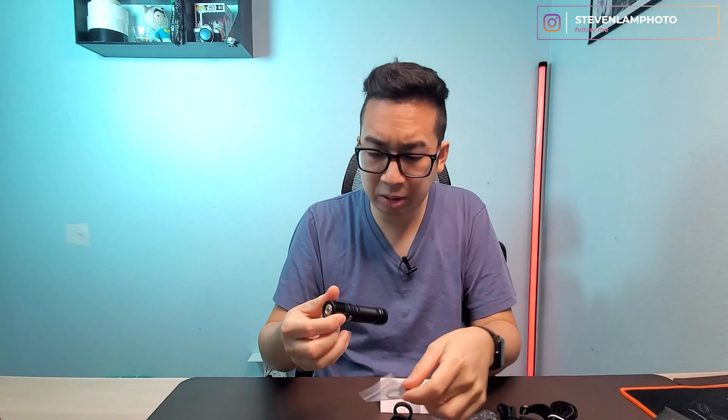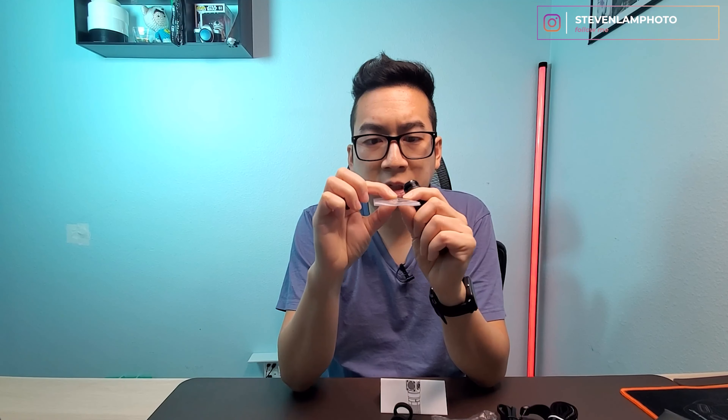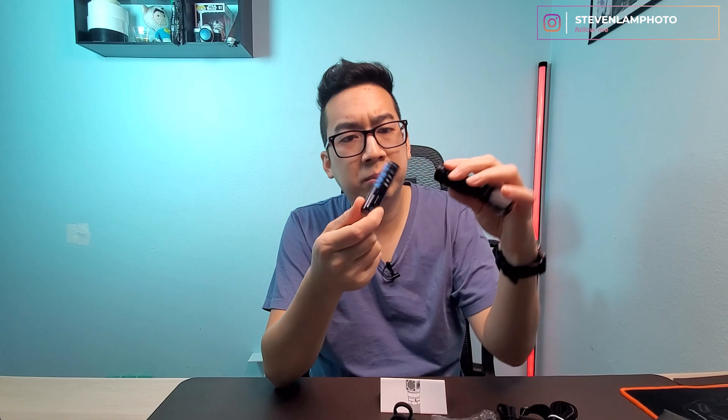So it comes with these extra washers — rubber washers that go around it so that it's waterproof. There's also a little foam piece in there; not quite sure what that's for — maybe to stop it from rattling or something.